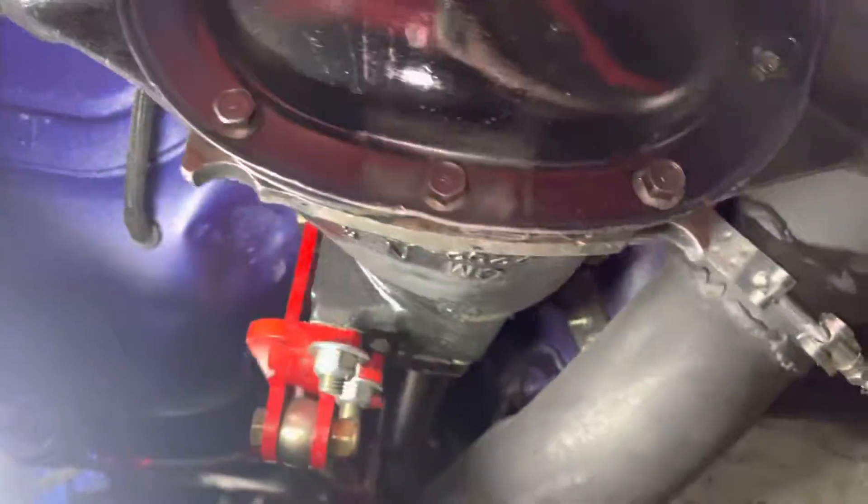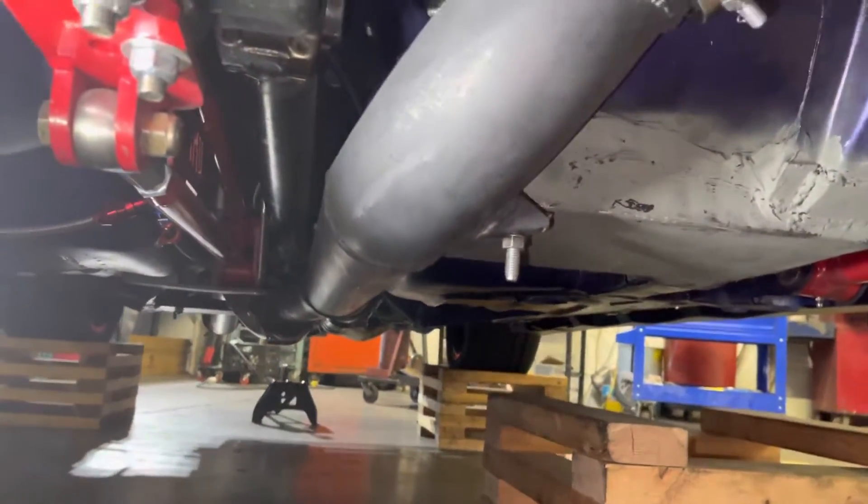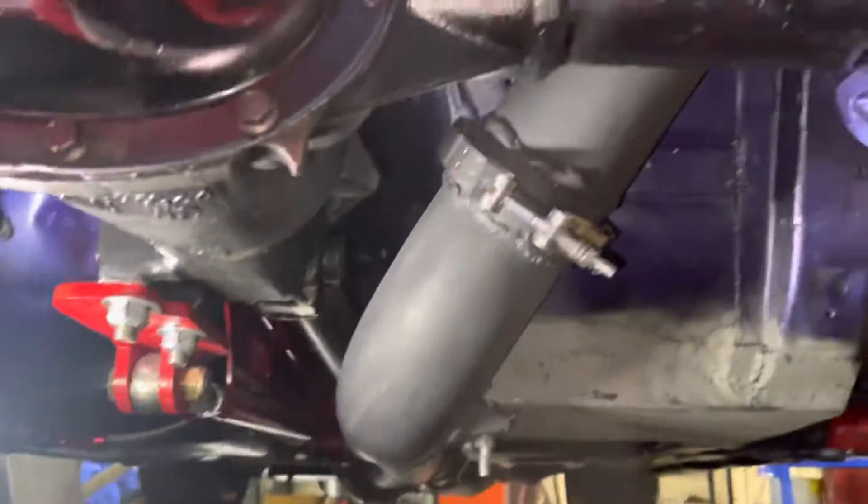Here's a bird's eye view of my four-inch exhaust, which we've already seen, but now it's painted with ceramic black high heat. Wow.